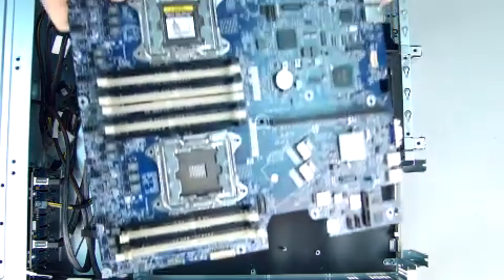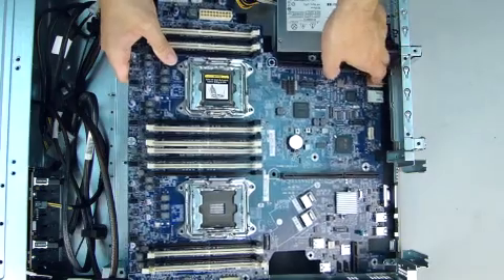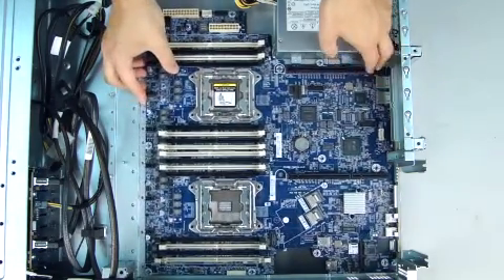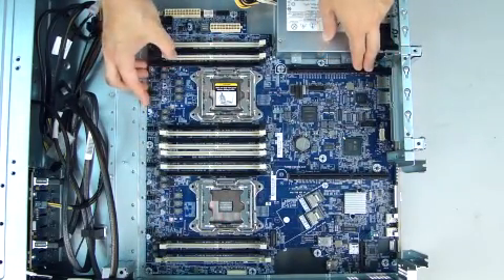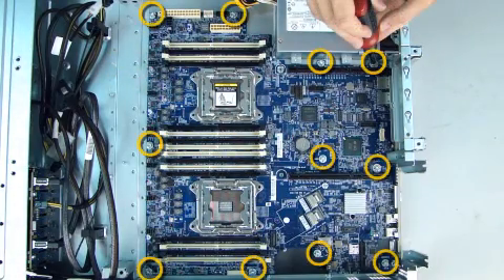Lower the system board into the chassis and align the connectors with the rear I/O panel. Slide the board against the rear I/O panel and align the screw holes. Replace the 11 Torx T15 screws that secure the system board to the chassis pan.